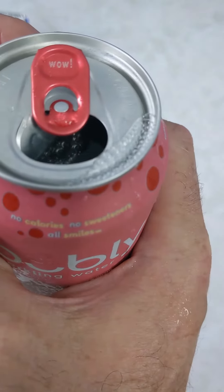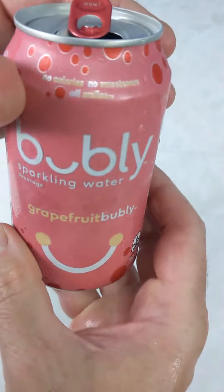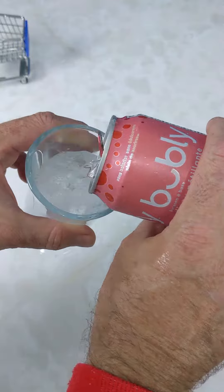When I pop this open, on every tab there is a phrase. This one says wow. Every can has a different catchphrase — that's why it makes bubbly so cool and fun. They all are the same color, nice and clear.